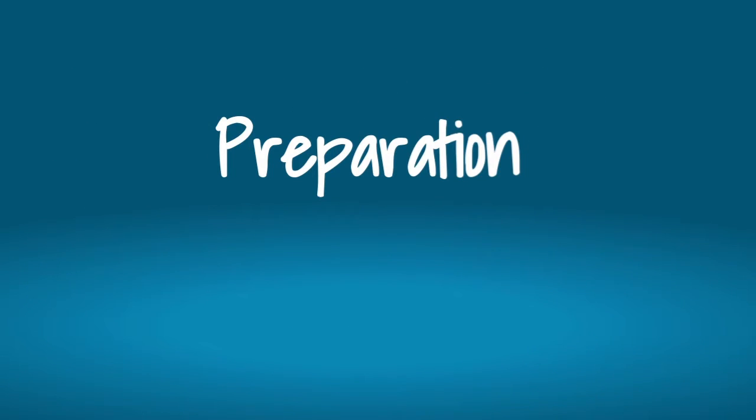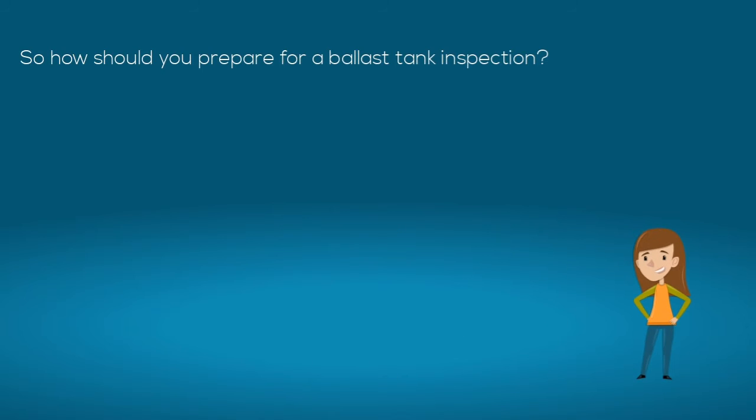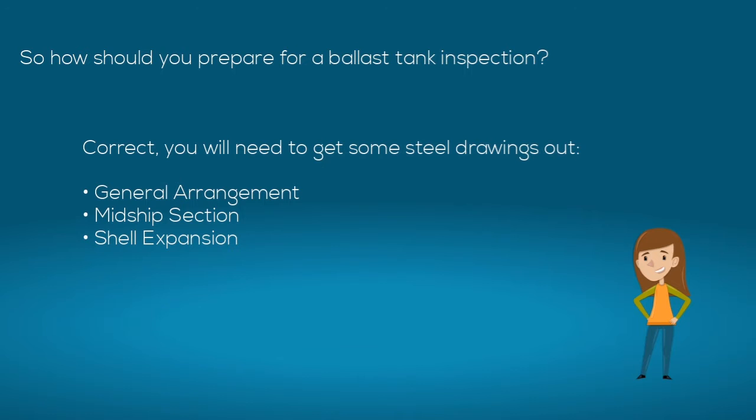So how should you prepare for a ballast tank inspection? You will need to get some steel drawings out: the general arrangement, the midship section, and the shell expansion.